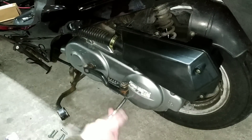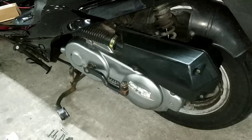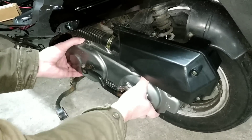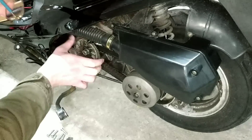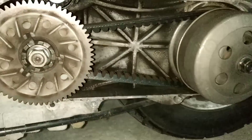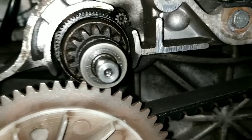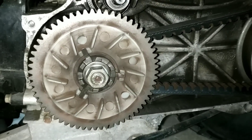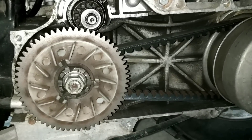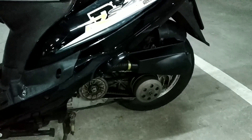Das ist der neue Anlasser-Freilauf-Starter. Das hier ist das Teil, was wir jetzt austauschen. Dazu müssen wir eventuell hier diese Riemenscheibe lösen. Dann mal schauen, dass alles klappt, wie ich mir das vorstelle.